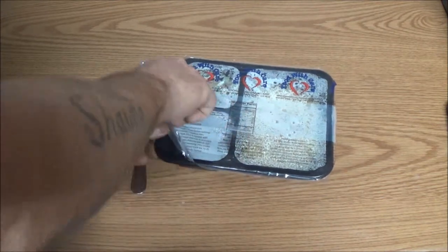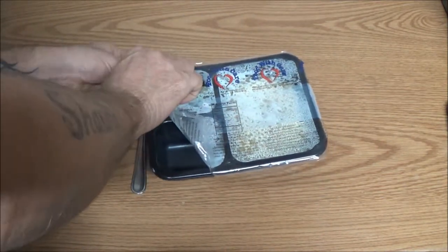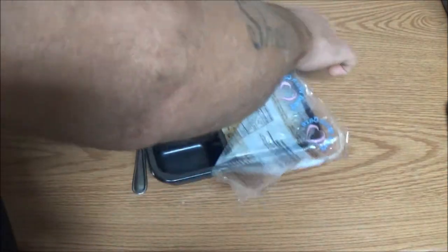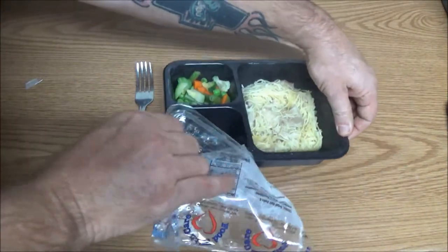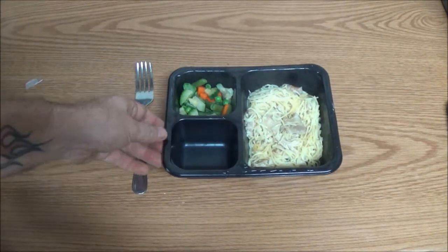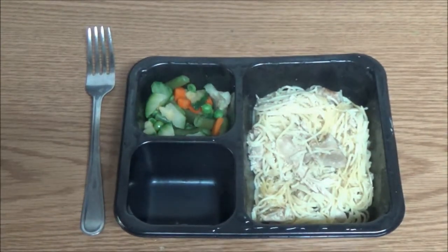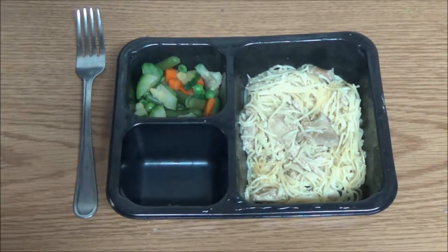What intrigued me was the Scandinavian blend vegetables — I just kind of wanted to see what the difference was with them. Angel hair pasta and chicken. Let me get you in a little bit tighter here. Let me give you the nutrition facts here.